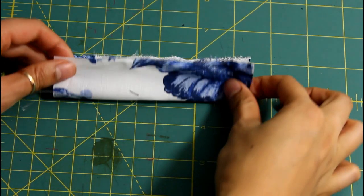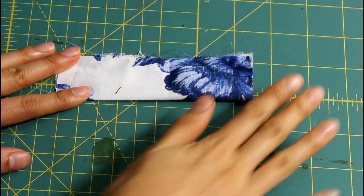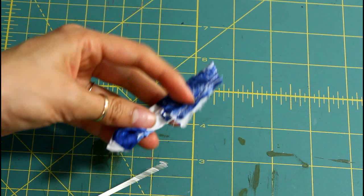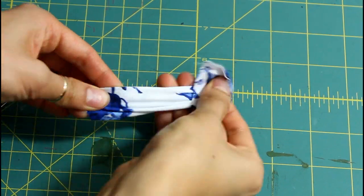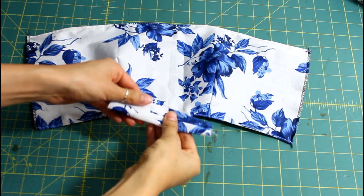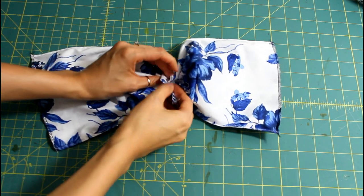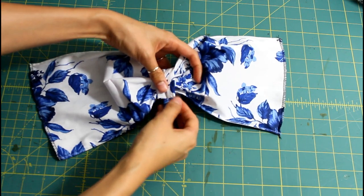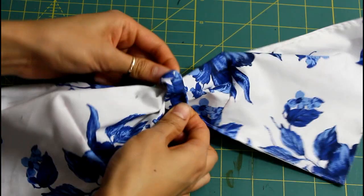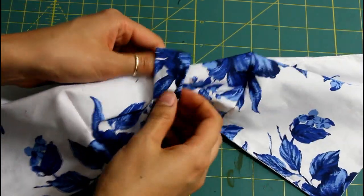Next, cut out a small strip of fabric, fold in half, and sew across. Flip that inside out. It's time to put the bow and bandeau together. Bring back the bandeau and with the strip seam facing upwards, sandwich the bandeau in the fold of the strip and sew across. Then flip that little strip to its right side to conceal the seams.